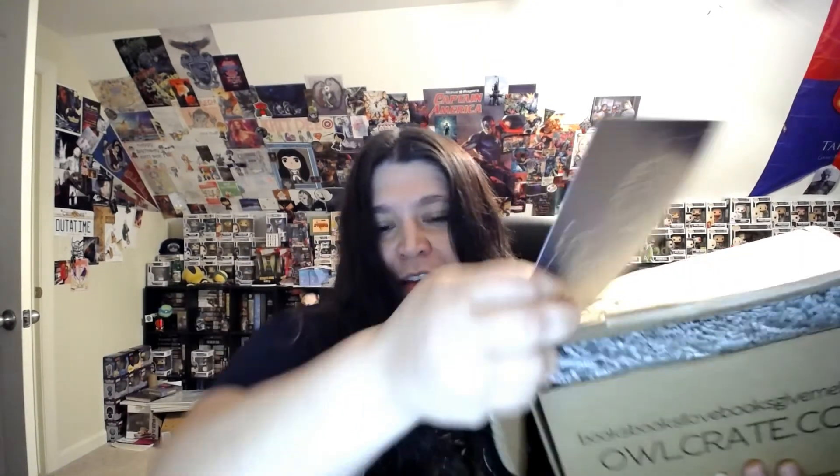So after you cut the tape and open the box, this is what you're going to see — the card fell out and was on top. I'll show you the card first: it says OwlCrate, and this month's theme is Mythical Creatures.